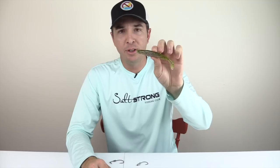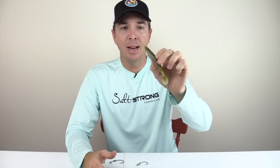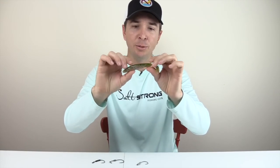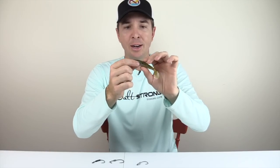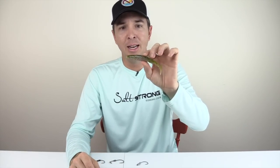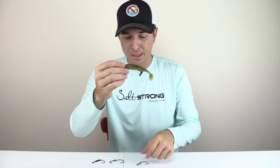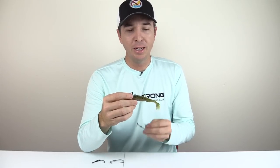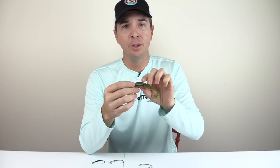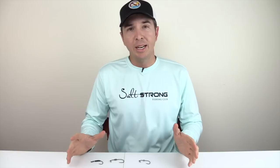Another con is that this requires a sturdier rod. I fish this with a rod that has a heavier power than I use for some other soft plastics. Given how thick and dense this material is, you need a little more power in the hook set to make sure the hook can penetrate out of the material and into the fish. I recommend rigging it where the hook point is just slightly elevated above the lure, but sometimes it comes in at a weird angle and you need to be able to set the hook through the material.